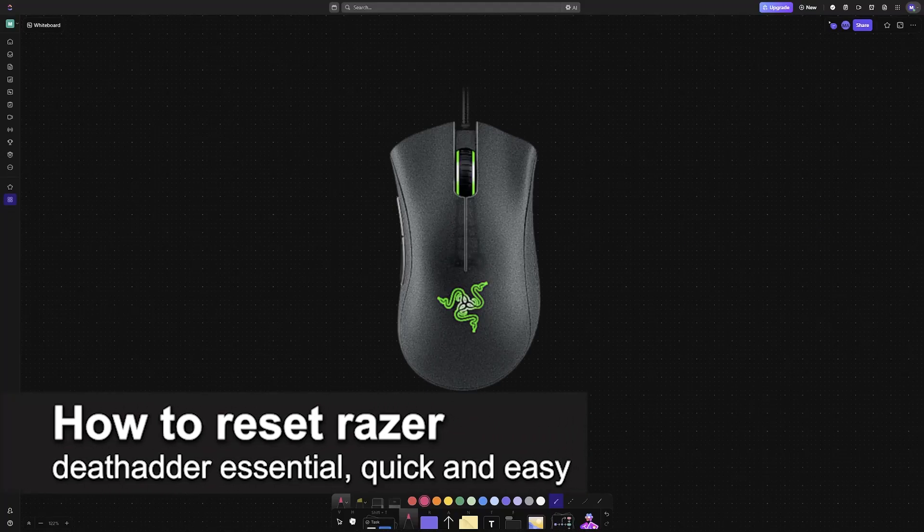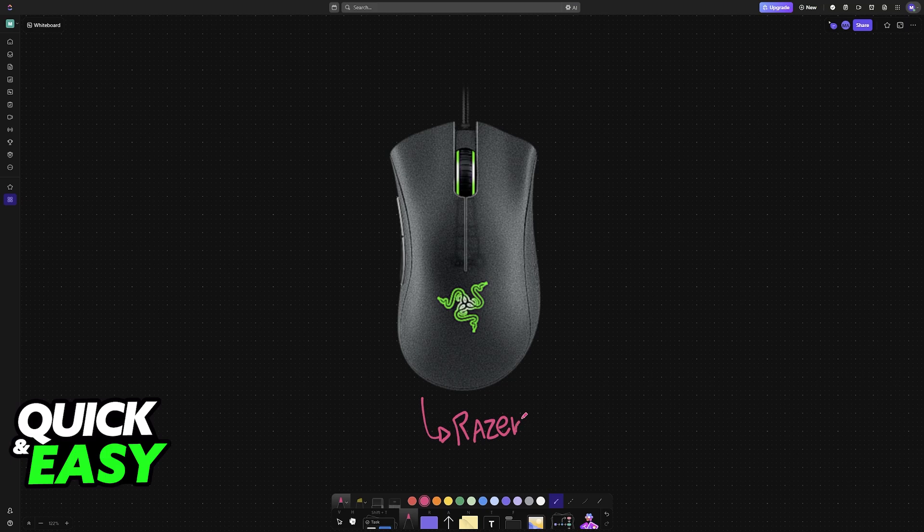In this video, I'm going to teach you how to reset the Razer Deathadder Essential. It's a very easy process, so make sure to follow along. If you have any model of the Razer Deathadder, or in particular the Deathadder Essential, follow these steps and you will be able to reset it.